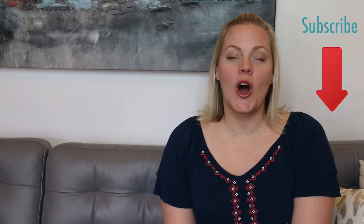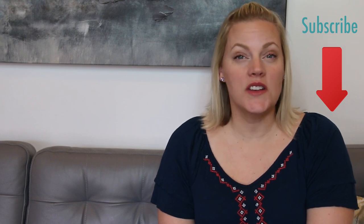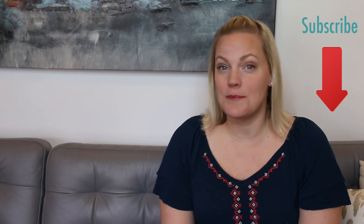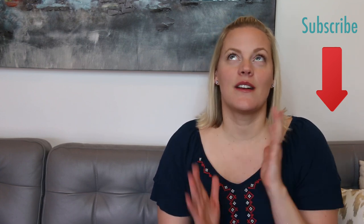Thanks for watching, guys. Please be sure to subscribe for all new videos. For more great organizing ideas, watch our playlist of the best organizing projects here, and be sure to check out this mini mason jar spice rack too.